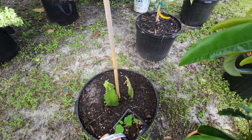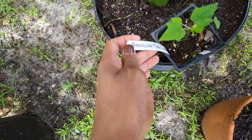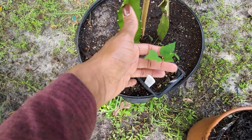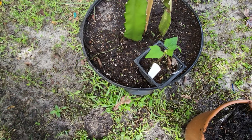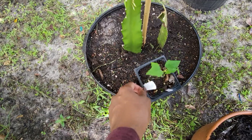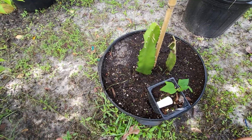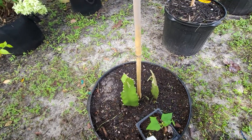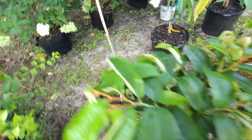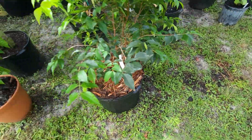Behind it is a Hawaiian Solo Sunset papaya. I got this from Etsy as a seedling plant, so I'm hoping it survives — so far so good. Under that is dragon fruit. Like I said before, we're here at the house and I'm just trying to salvage them to see if we get any fruit.